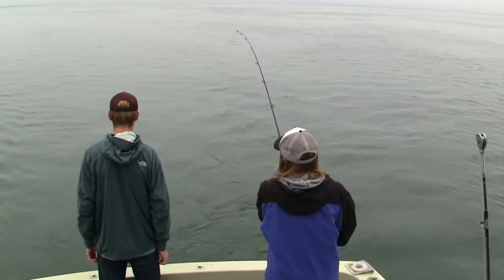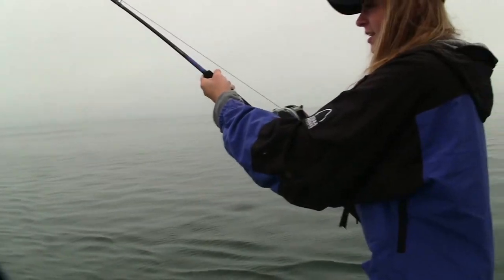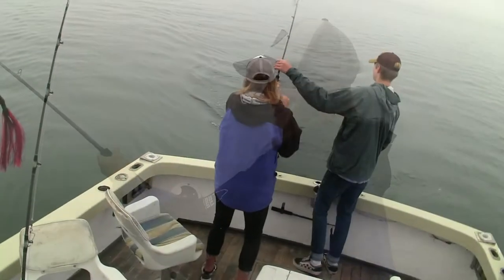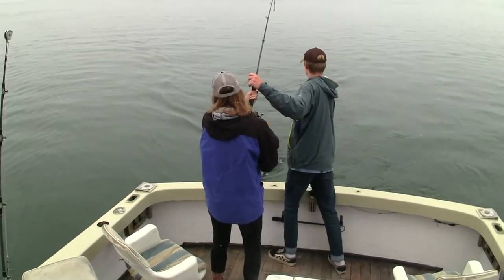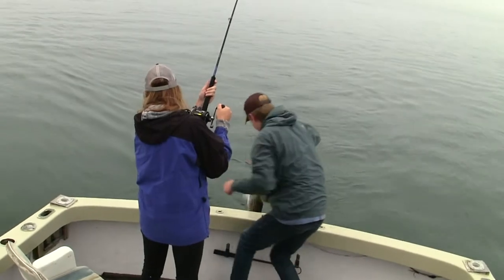Now you're going to see those rods being used on some stripers. This was taken in May of 2018, I believe. There were small fish, small keepers, but you can see the action of the rod.